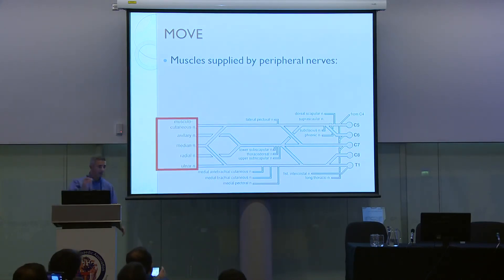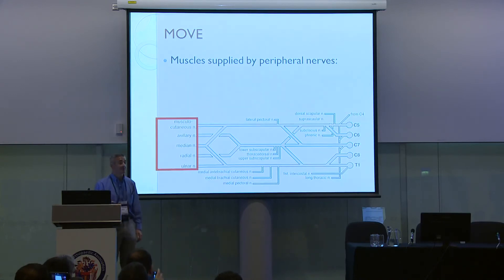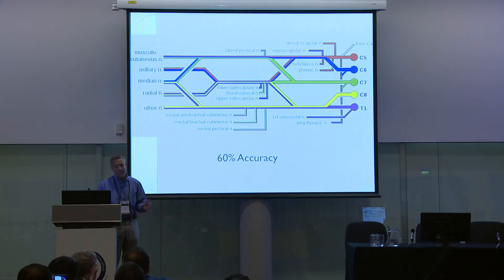By that stage you would have picked up the deficiencies, and by putting your sensory loss and your muscle problems together, you should have an idea as to the level of the injury, its extent, and its severity. If you've not picked something up by then, you might be looking at a more peripheral injury. We should all be aware that even in the best of hands, the accuracy of brachial plexus examination may only be about 60%, so don't panic.